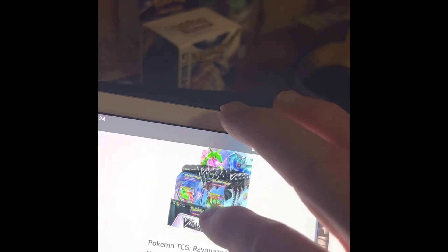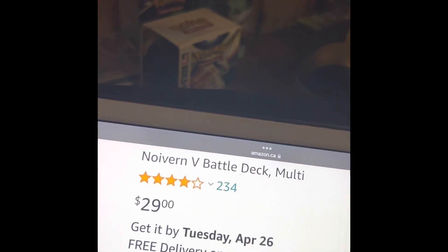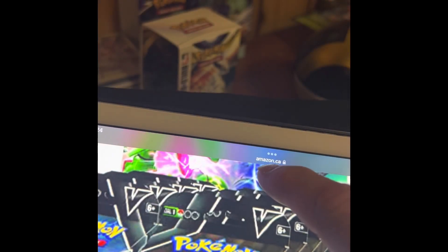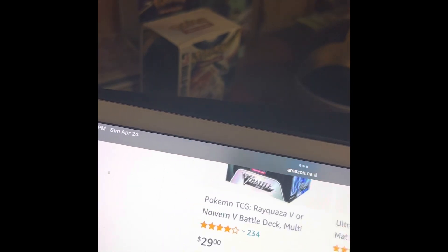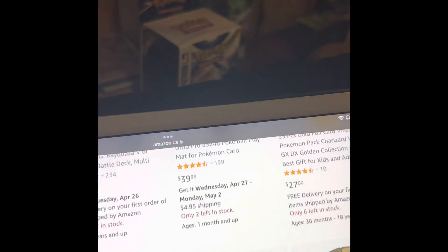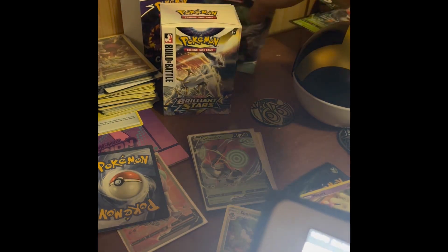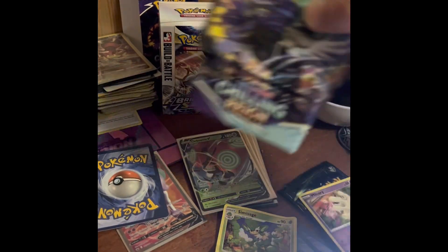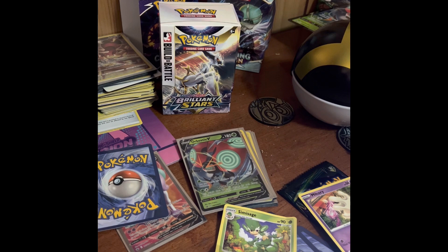I might have to buy some of these and let you guys know if they're real or fake, so stay tuned. But yeah, that is what to look out for when you are buying Pokémon cards — just be careful, do some research before buying. Thanks for watching, and peace out.